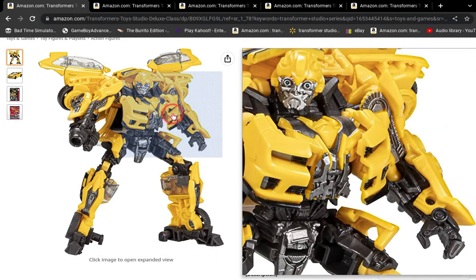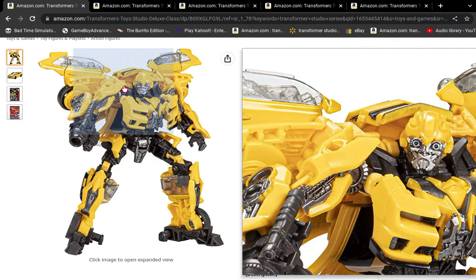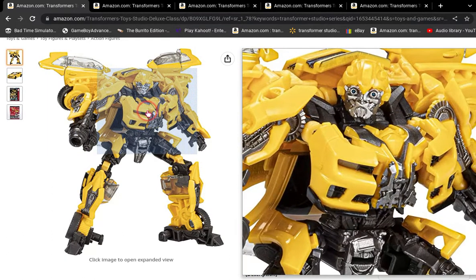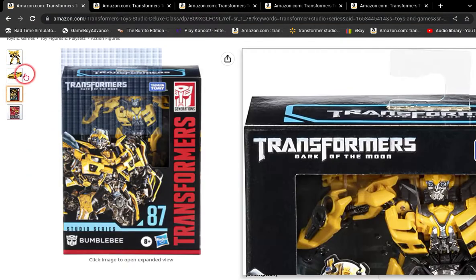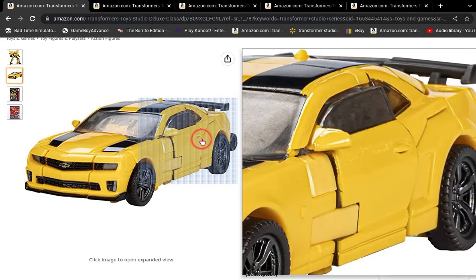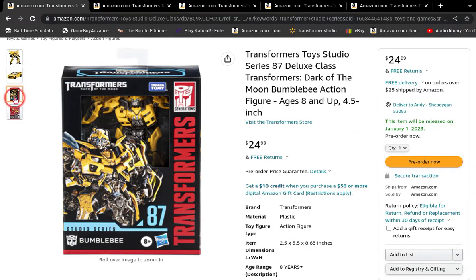This Bumblebee honestly looks good, but his eyes just look really dead. I think they might have given him a new head sculpt — it looks different. Here's his vehicle mode. It looks pretty cool. I think this is my favorite one out of the three Michael Bay trilogy films.